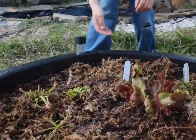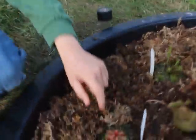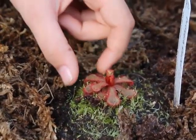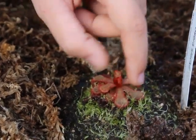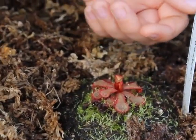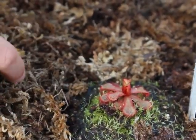This one is Drosera slackii, a species of American sundew. It creates small, one-inch rosettes in a pinwheel form of small, rounded, spatula-like leaves.